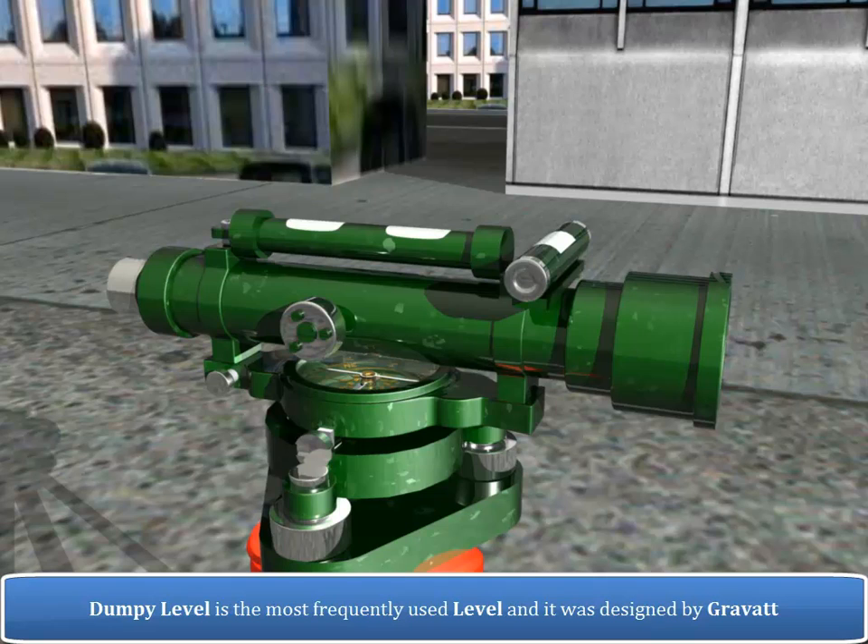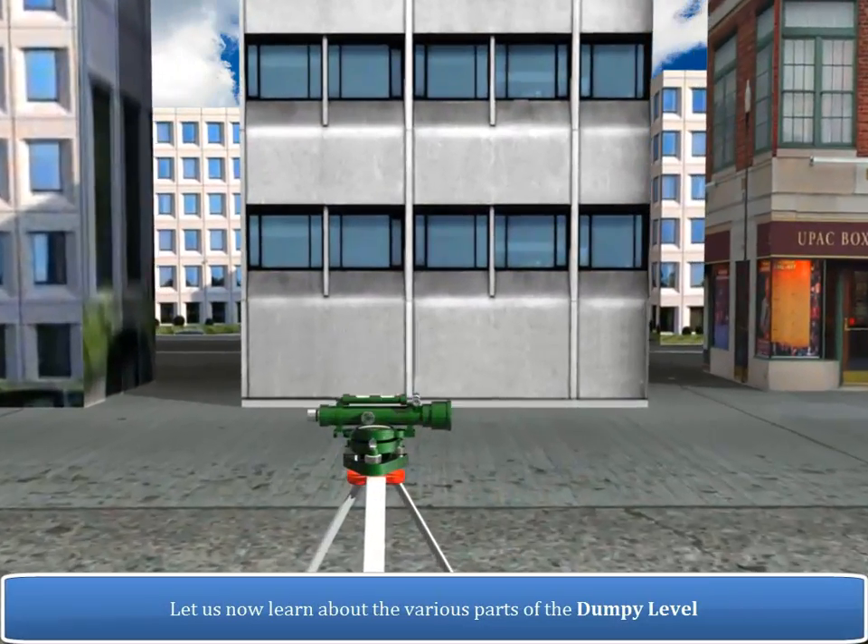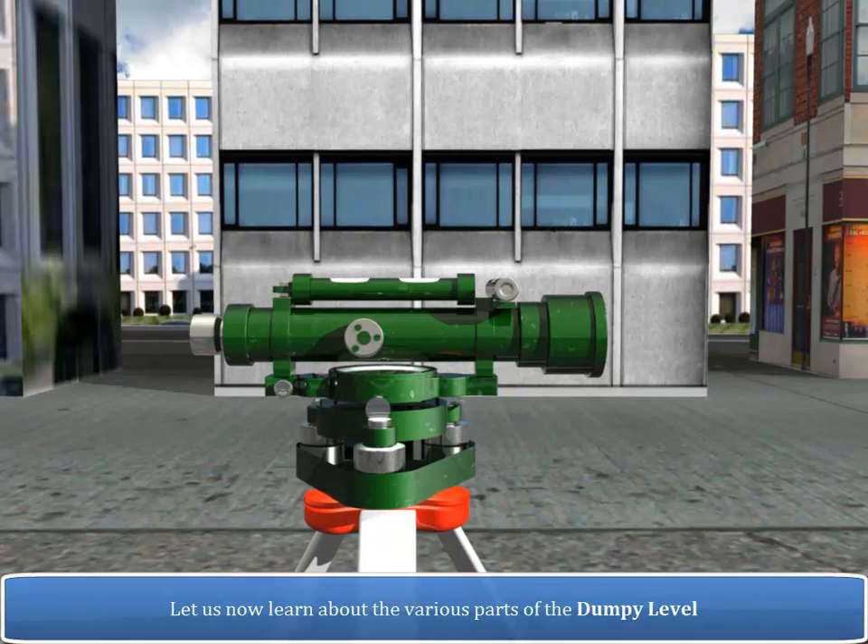The dumpy level is the most frequently used level and it was designed by Gravet. Let us now learn about the various parts of the dumpy level.